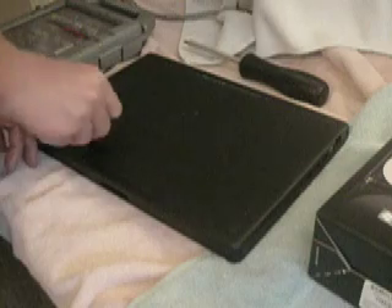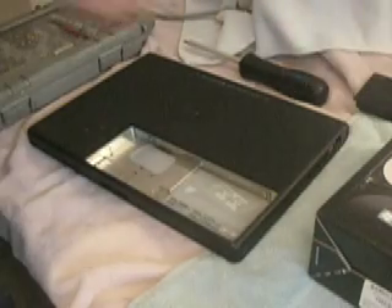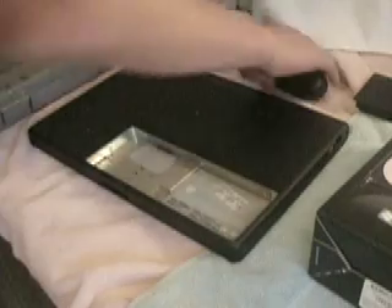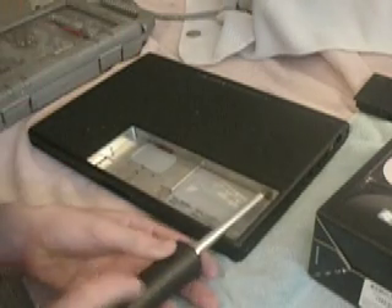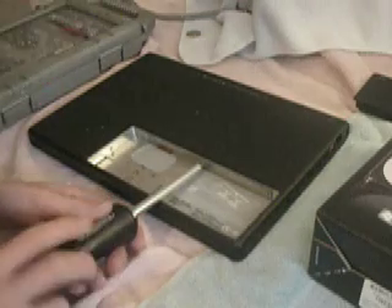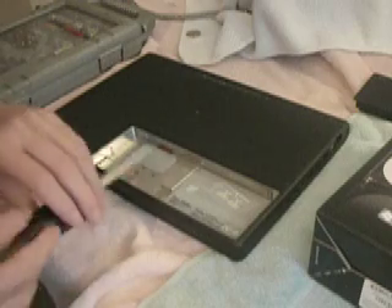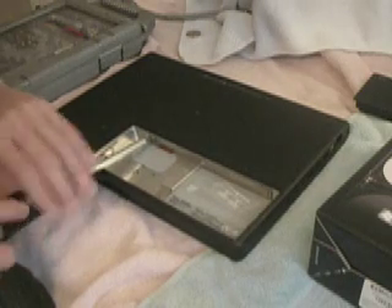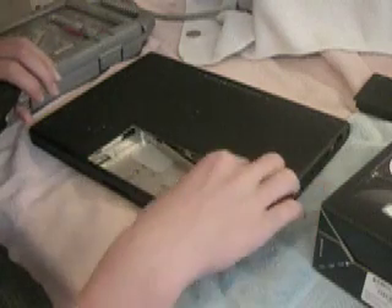I'm going to take the battery out. There are three little screws right here — just pop these out. This little housing comes off and the hard drive's right in here.